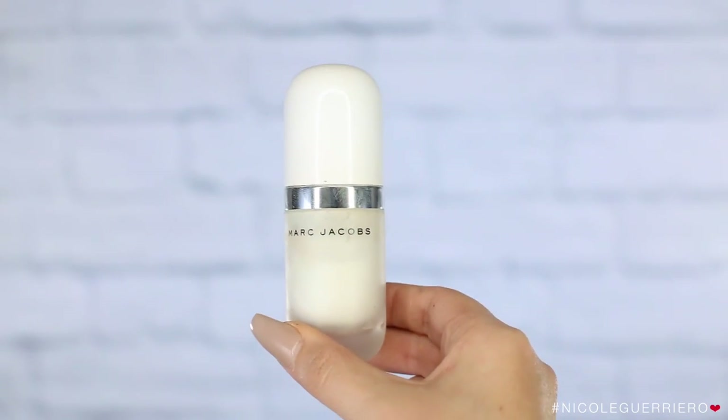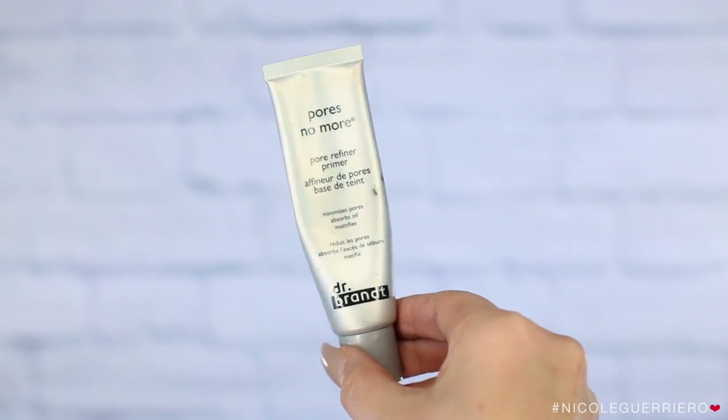So to start, I'm just going to prep my face as usual, starting with my moisturizer — I use the Marc Jacobs Undercover Primer, I'll have all that info listed in the bottom bar for you — followed by the Dr. Brandt No More Pores Primer, and then of course my lip mask. Also, first we gotta get our water intake, and then you gotta do a dance after you drink water. So just prime your face and then we're gonna move right on to foundation.